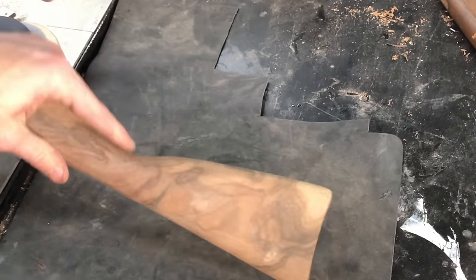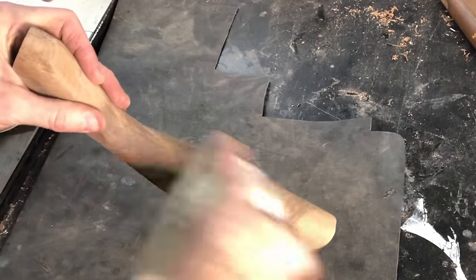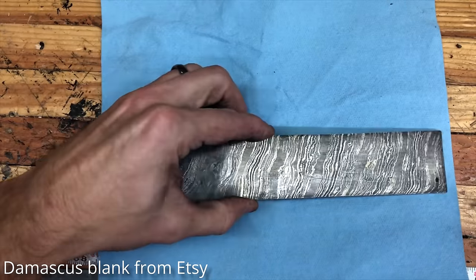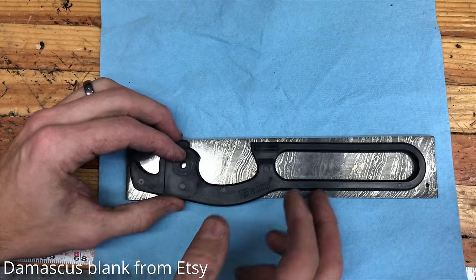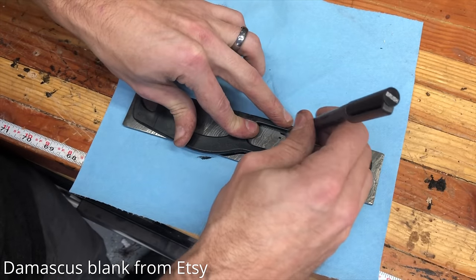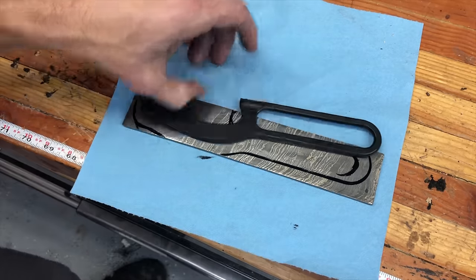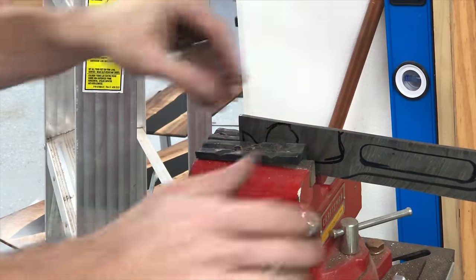After I had everything fitting together pretty well, I went through my final sanding process. This is going to be my daily driver BB gun. However, I did sand up to 400 grit, which is a little higher than I would normally go if I wanted to maximize protection for wind and rain sessions. And this is the lever — this is going to be the coolest BB gun lever I have ever seen, and I would venture to say anybody's ever seen. This is a piece of Damascus that I bought on Etsy.